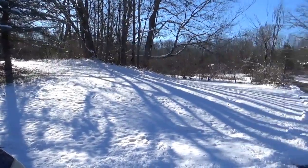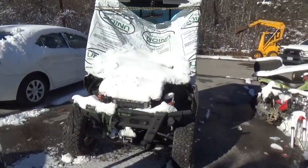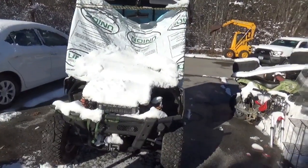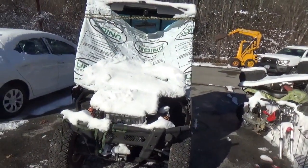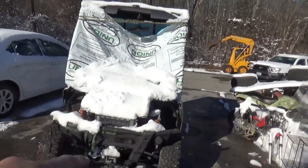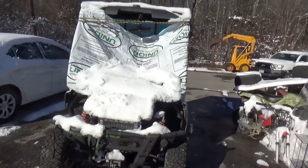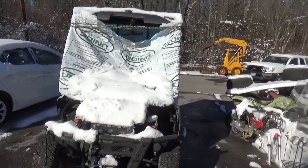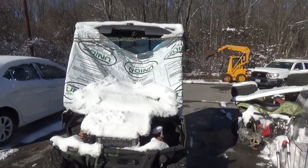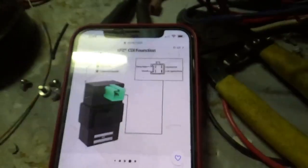Hey tubers, welcome back for another adventure. So I've got all this wonderful snow and I have this Luni 400 UTV, but unfortunately it's not running. I do not have proper spark for this machine. I could spend the next half day troubleshooting it and then need a part I don't have, or we could hack it. So let's hack it.